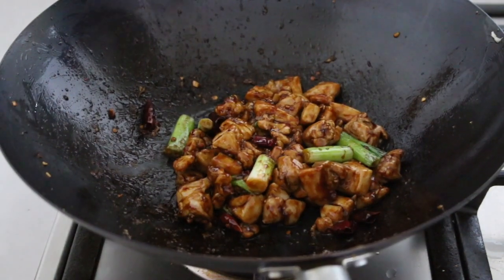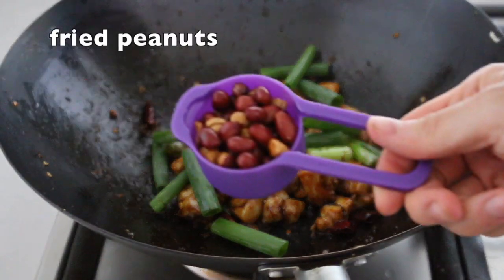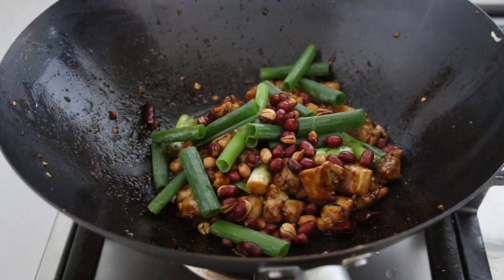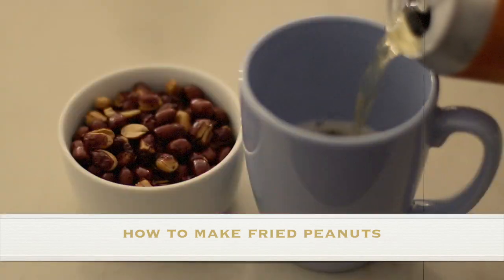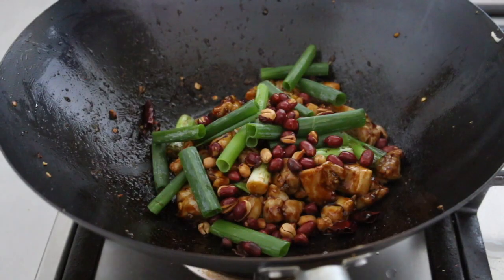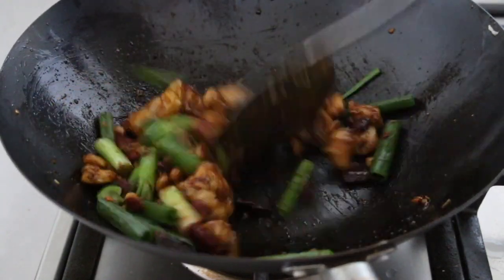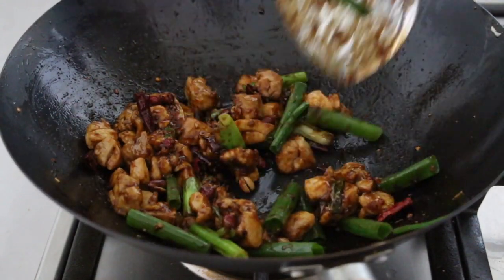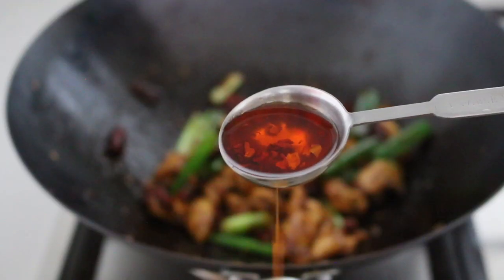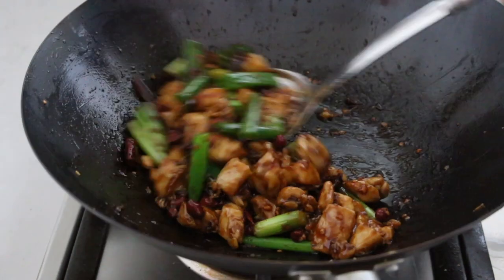Here comes the last step. Switch off the heat, add the green part of spring onion and a quarter cup of fried peanuts to add some crunchy texture. My previous video showed you how to make fried peanuts — I put the link in the description box below. You can also use toasted peanuts, but not raw peanuts which are not crunchy at all. The remaining heat will soften the green part of spring onion, which can be overcooked very easily. We also add the fried peanuts at the end so that they won't get soggy. Don't forget to add 1 tablespoon of chili oil to add more aroma and red color to the dish.